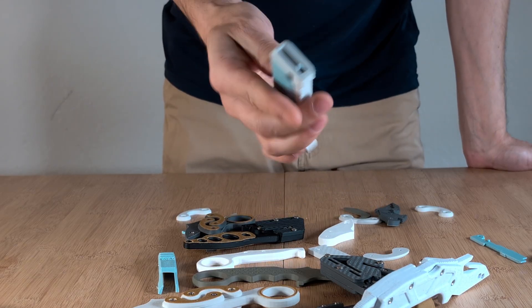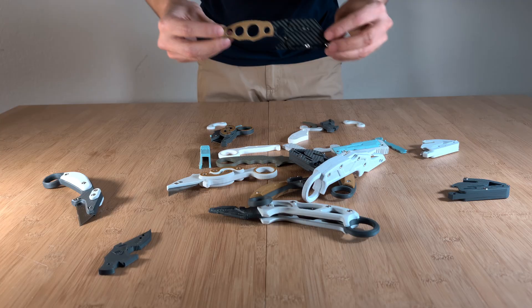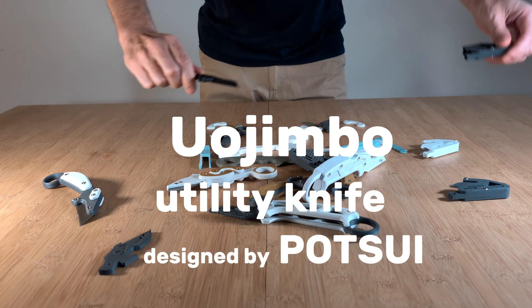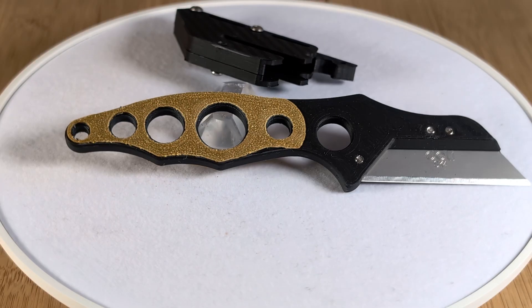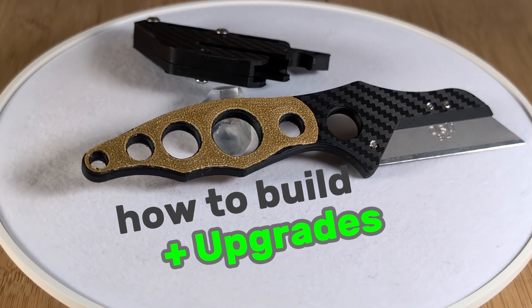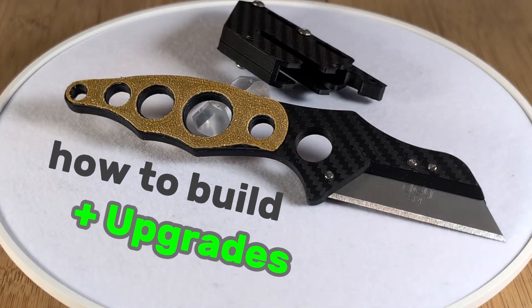In this first video of the series I want to show you this one here, which is the Uochimbo Utility Knife, designed by Potsui. This 3D model is free to download and at the end of the video I'm going to show you some modifications that I did and that you can also download for free.